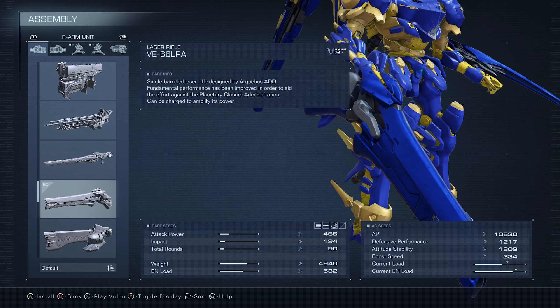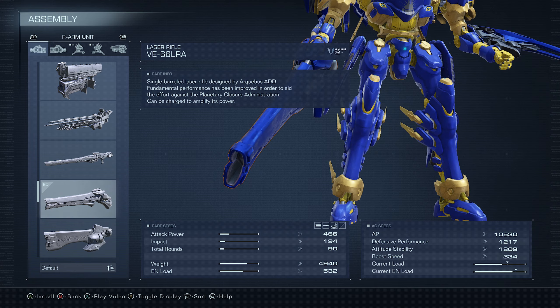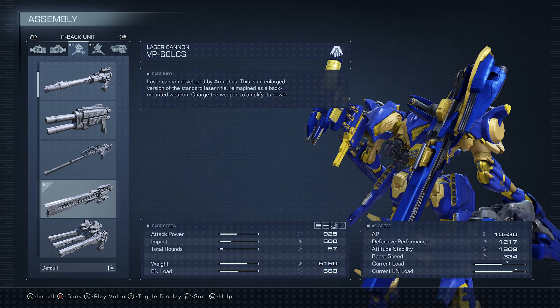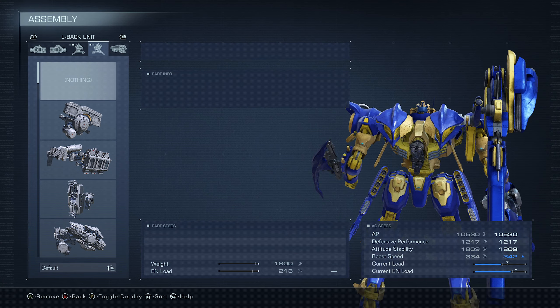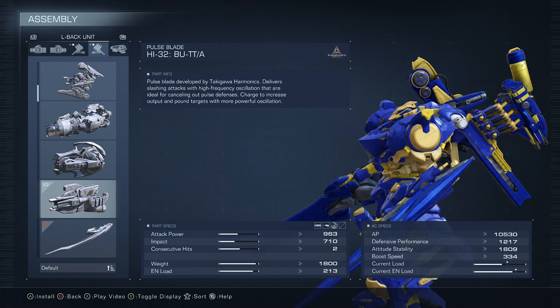For the front hand we're going to be using the Medium BE-66 LRA laser rifle — a pretty good solid choice. We're also using the Moonlight, the VP-60 LCS laser cannon, and then the good old-fashioned pulse blade on the back.